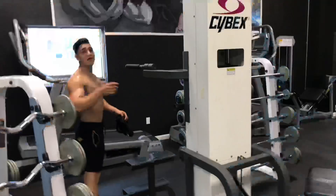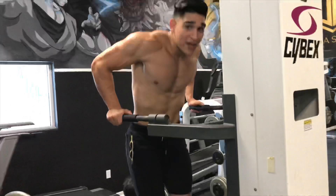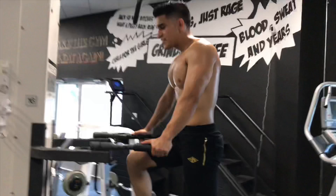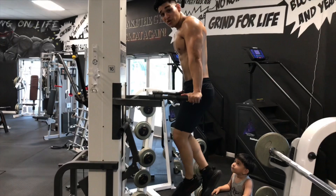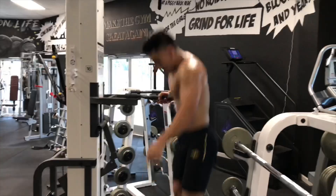Alright, now the weighted dips. If you struggle with dips, a lot of gyms have a machine to assist with your weight if you need help. Now if you do this with your body straight, you're working most of your tricep. To work on your chest, you gotta open them up, lean forward, and go down.